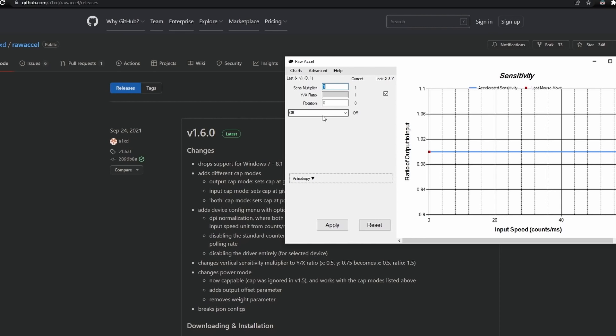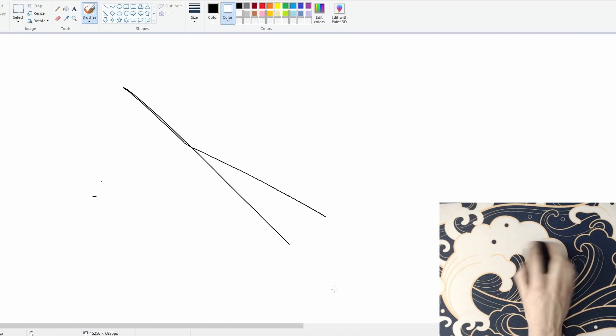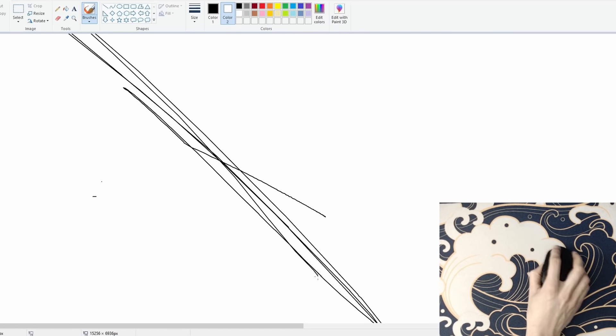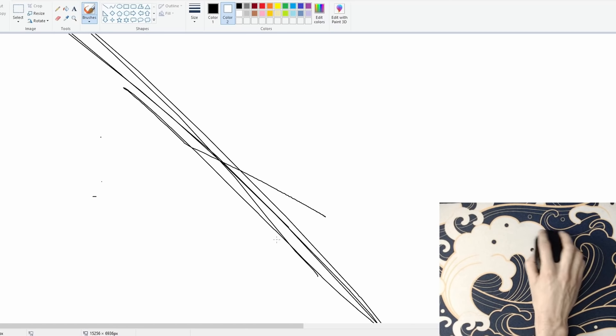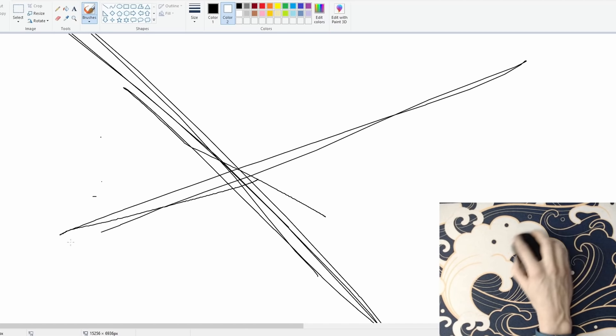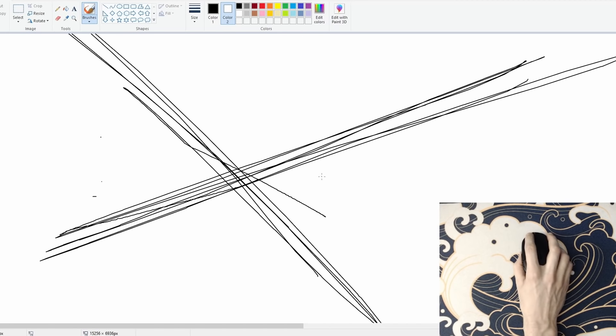Once you have it installed and have restarted your PC, go ahead and open it up. The only thing we're interested in for this video is the rotation field. This lets us change the orientation of our mouse sensor. For example, 20 degrees will significantly exaggerate the problem, and negative 20 degrees will cause trouble in the opposite direction. It only takes a small adjustment to make a big difference. In my case, the sweet spot sits at around negative 6.3.